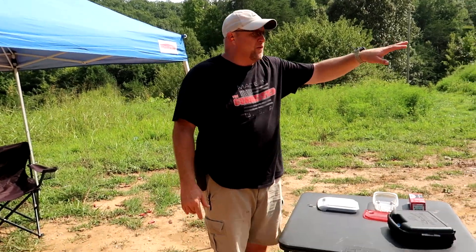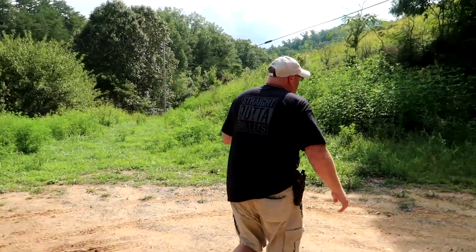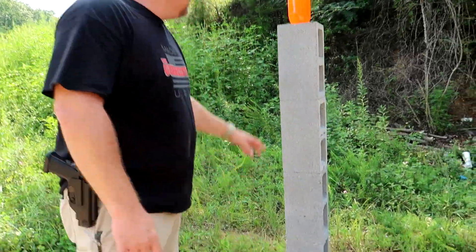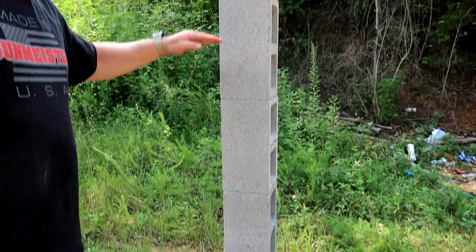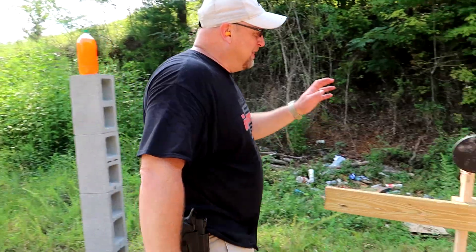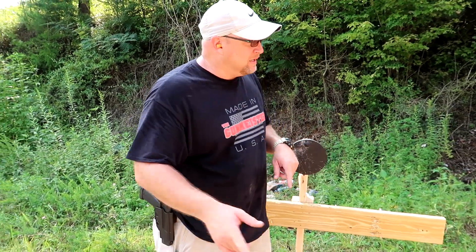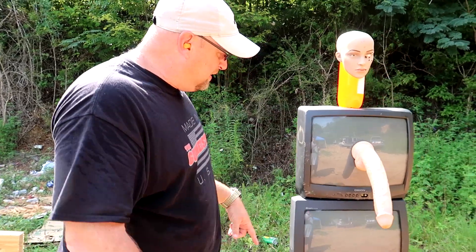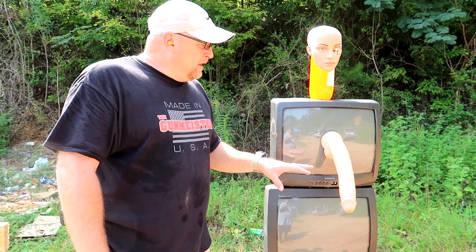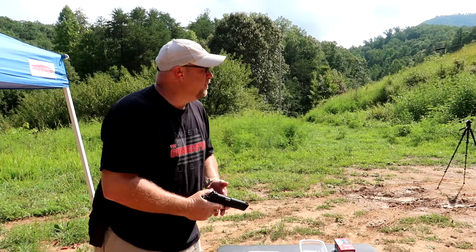We've got a pretty cool target range set up today. Starting on this side we have four standard cinder blocks and a two-liter bottle to punch through. Then there's a metal plate, and we're going to do some exploding spray paint on that one. Over here we've got some TVs we're going to destroy completely, plus your standard Gunmeister simulator body parts and another two-liter.